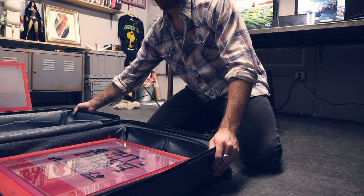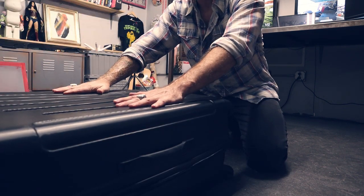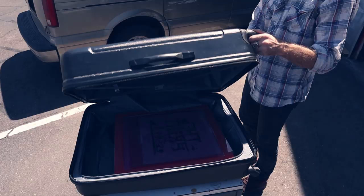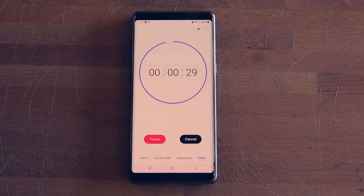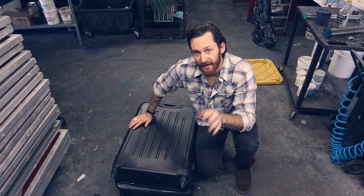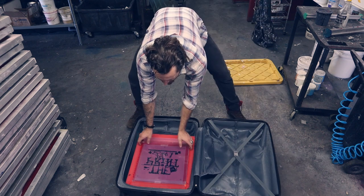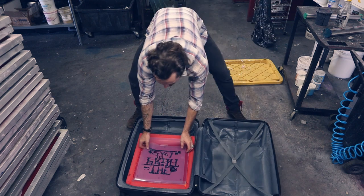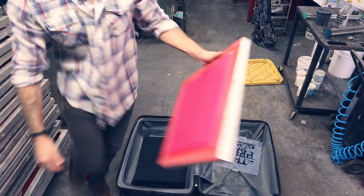Now we're ready to burn this bad boy. I'm going to cover it with the lid, carry it outside, open it up, and let the sun expose this thing. I ended up doing it for 30 seconds, but I would say take it down to about 15 because I was overexposed — it was hard to wash out. You're most likely going to be washing the screen out in an environment that has some light leaking through, so you need to work quickly. Remove the glass, remove the film, and get the screen wet as fast as possible.